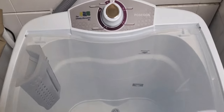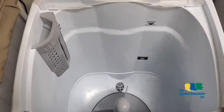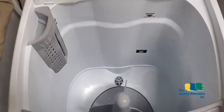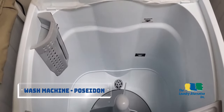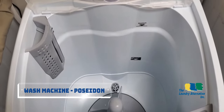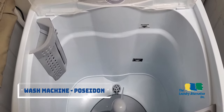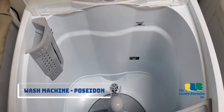The Laundry Alternative Poseidon is our newest model — an old-school agitator washer inspired by a vintage Maytag wringer. Many customers have been complaining that modern washing machines don't use enough water, that they're limited to automatic water level detectors and don't always get great results.